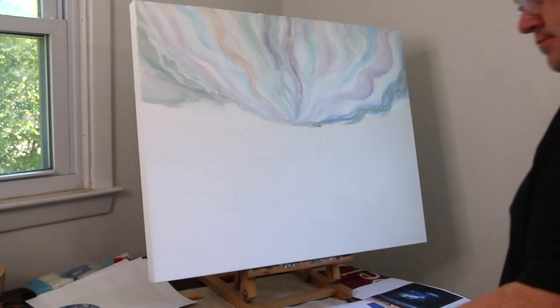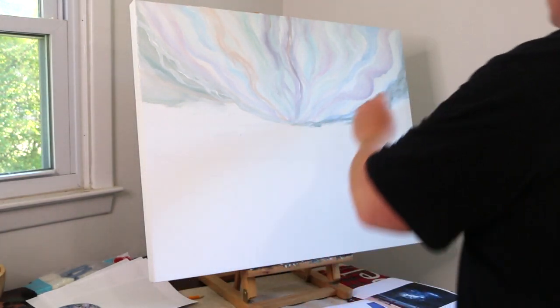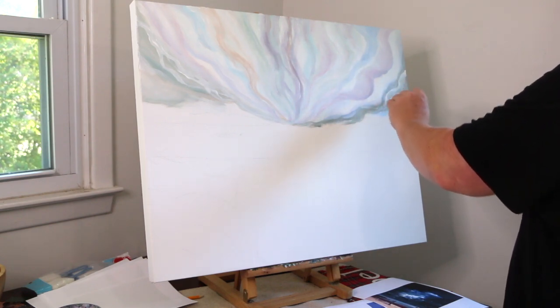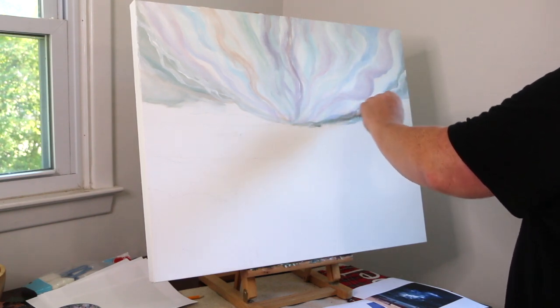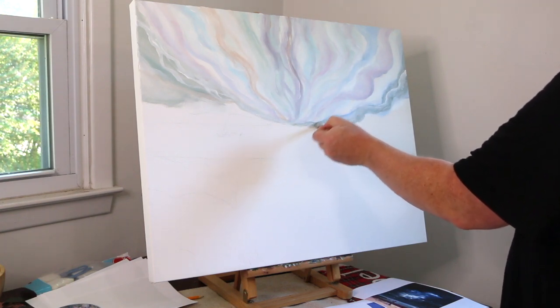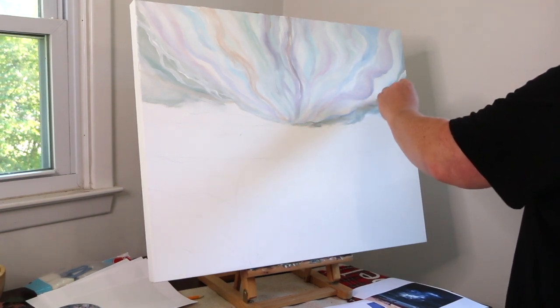Welcome to the sixth series of this impressionist landscape painting from start to finish. I think it's easier for me to do some voiceover sometimes rather than to try to talk and paint chew gum at the same time.